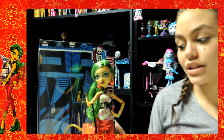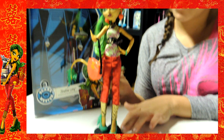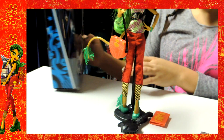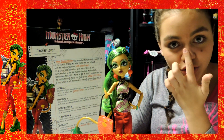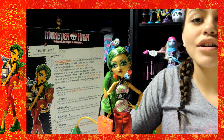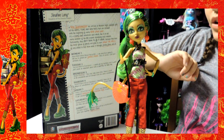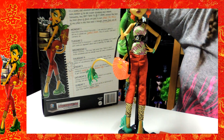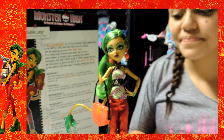I already unboxed it as you can tell. Here's the front of the box that has a little animation over here. And then it flips to the back and says Monster High: be yourself, be unique, be a monster, and don't you forget it. In our other videos you can check in the description box — there's a video about all of the boxes and you can read this, so go check it out.